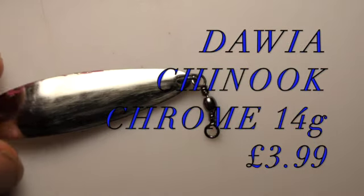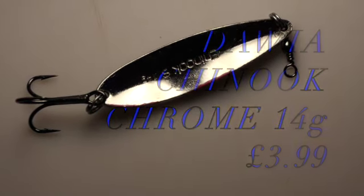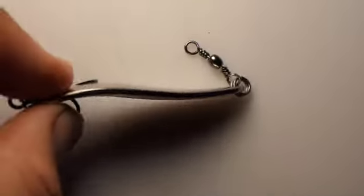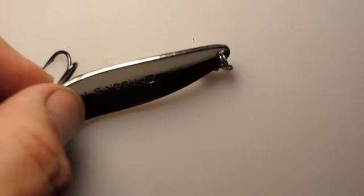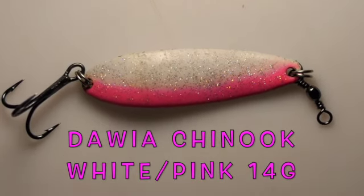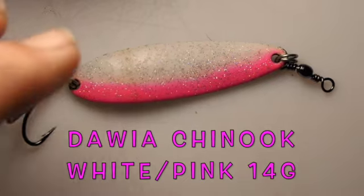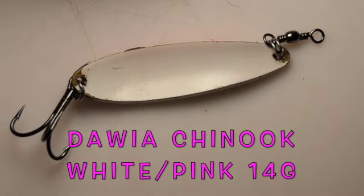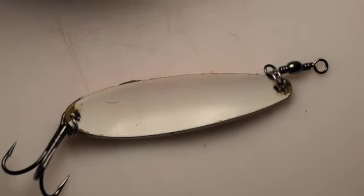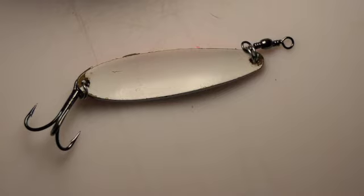The Daiwa Chinook Chrome 14 gram — a little bit expensive, a light little lure I encountered overseas. Nice light lure for calm conditions when there's not too much wind or swell. Just a very slow retrieve with these — they don't sink too fast so you can fish over snaggy ground. They come in different colors as well. A very slow retrieve gives a nice wiggly action. Really effective for all sorts of species, especially bass in murky water. Definitely worth getting some different colors — whether you're fishing for salmon or rainbow trout, they'd love this sort of thing too.